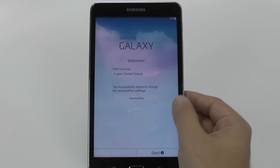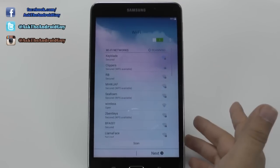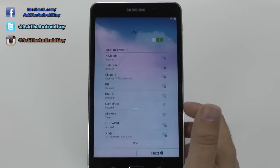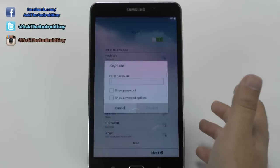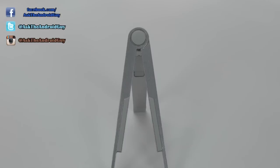First we're just going to select our language and then hit next. Then we are going to find a local Wi-Fi connection. You do always want to set this up when you are in a Wi-Fi range that you know, simply for the fact that you don't want to not load everything that you had on your last device. This will allow you to do it, but only if you're in a Wi-Fi location, so you want to make sure you do that.